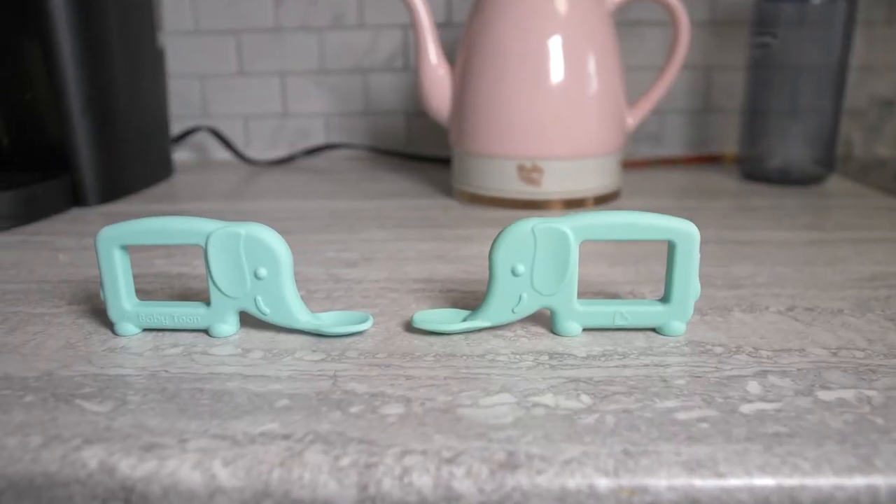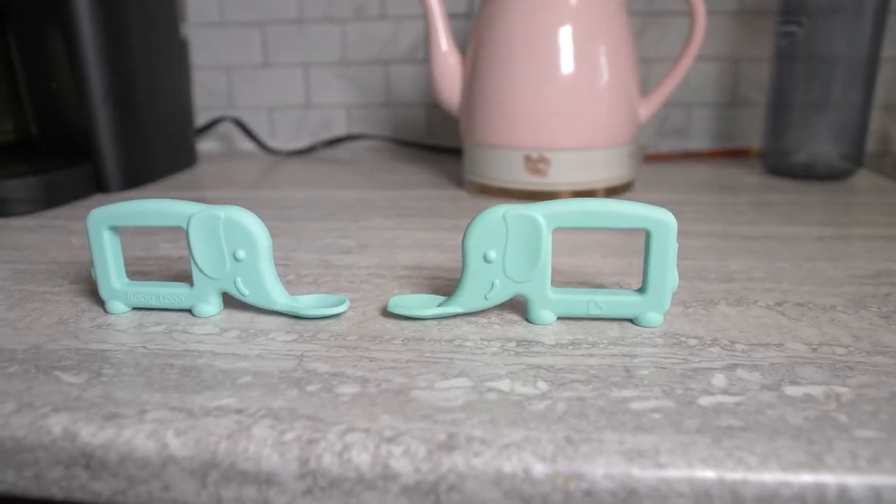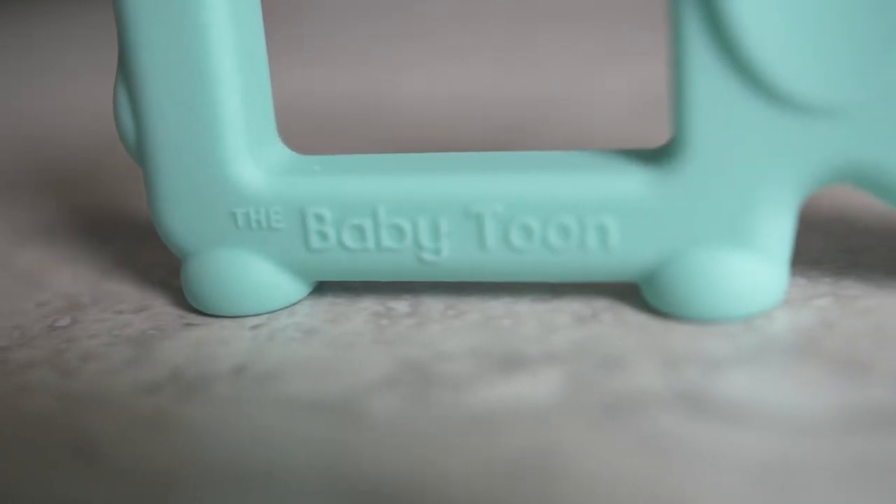It's really something remarkable to see your little one for the first time grab their own spoon, be comfortable with it, and start feeding themselves, giving them that independence so early on. It's something special, and it definitely does make it easier when they have the Munchkin Baby Toon Teething Spoon — elephant design.